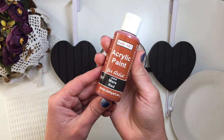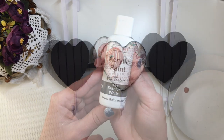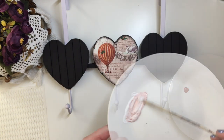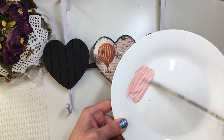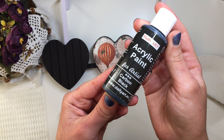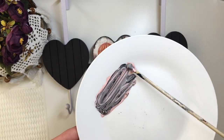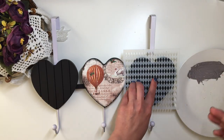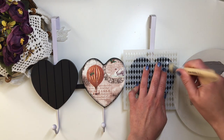Once those were dry, I take a little bit of Mars Red paint and a little bit of white, mix them together, then also add a little bit of black, and using a stencil brush, I dab on the paint through the stencils on the outside hearts.